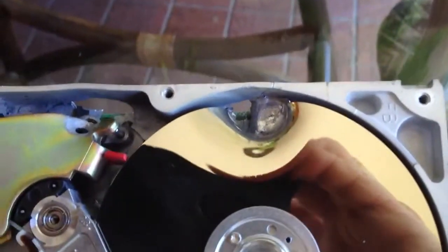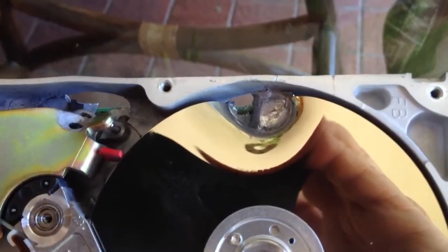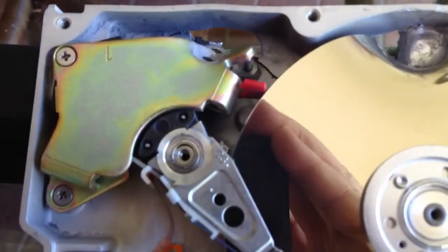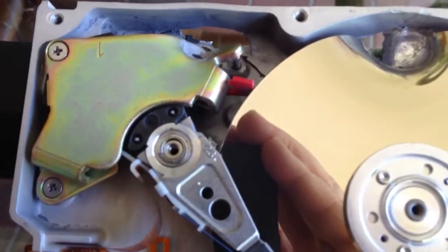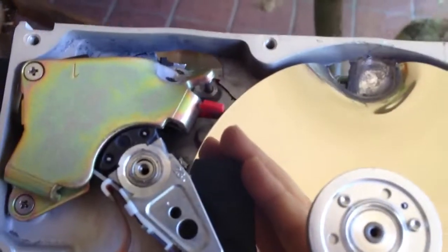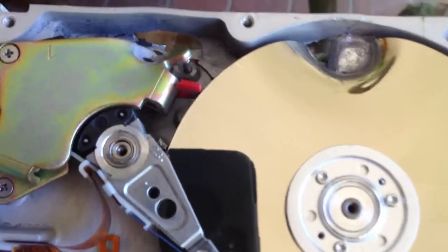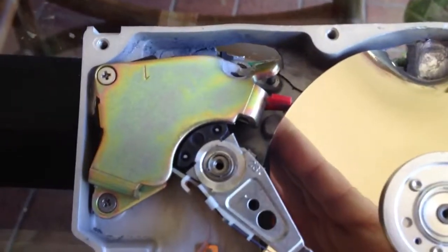We have a complete platter penetration on this side as well. What I thought was most amazing is that the bullet, after penetrating the steel top plate, had enough energy to bend the heavy steel frame surrounding the voice coil magnet.